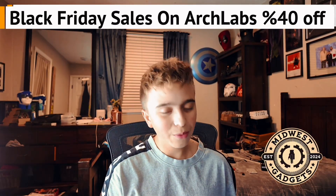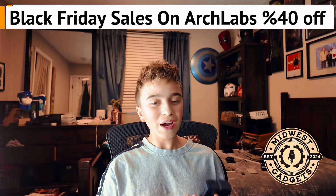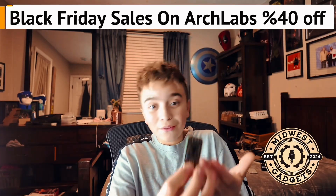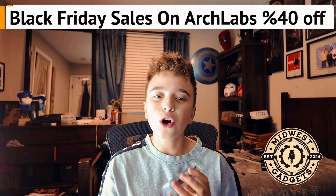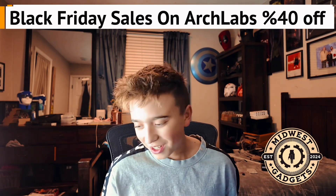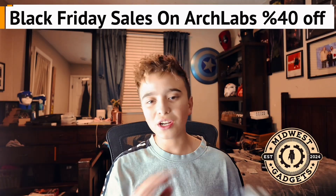But we all know the absolute winner is the iCopy XS. But for the price, not everyone can afford that. For $150, not everyone can afford this. You get a Flipper Zero for $180, $200 now. It has all these features. But today, we are upgrading the RFID. When I had my Flipper Zero first, RFID just sucked.